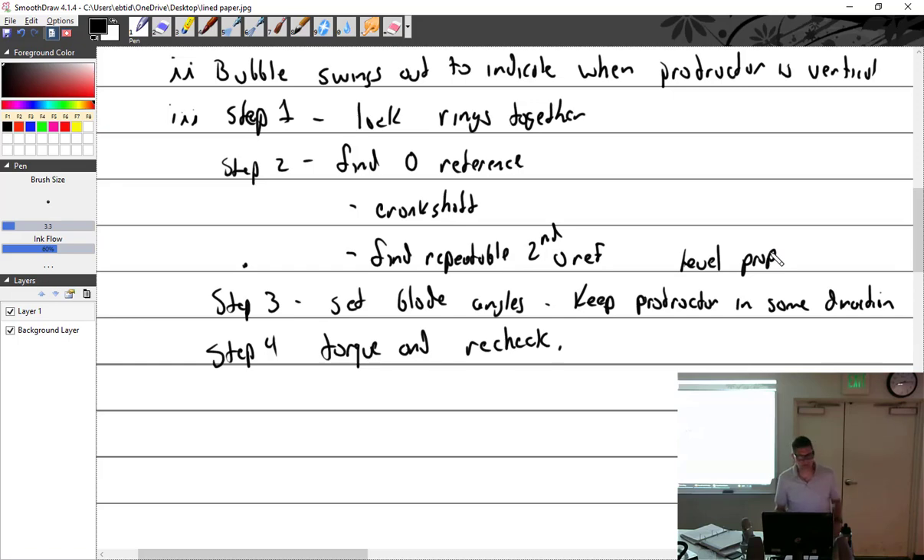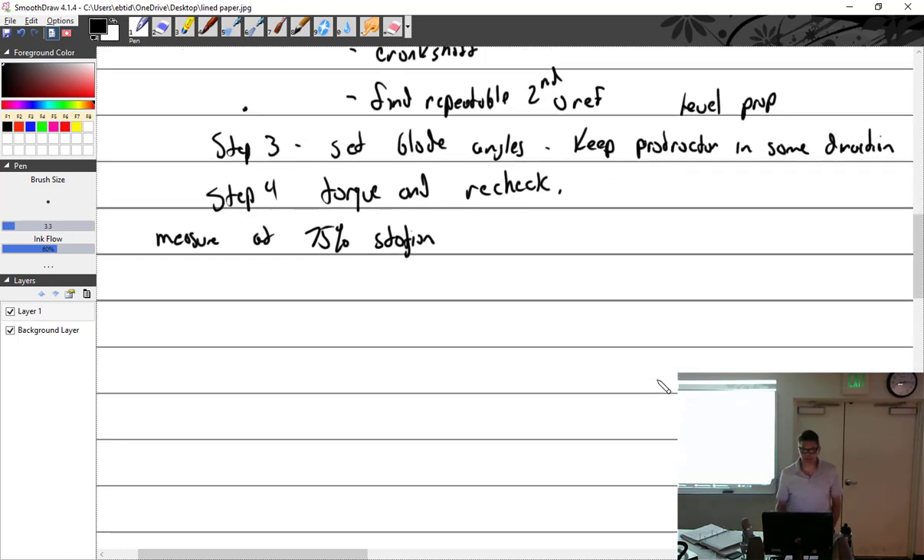Where are we going to measure the blade angle? Measure at the 75% station, on the face of the blade. Sometimes the face of the blade is very flat, so you put the protractor right against it. Sometimes that face is a little concave or not quite flat — if that's the case, use drill bits and tape them onto the protractor so it sits better. It's not always the 75% station, but it is unless otherwise stated.